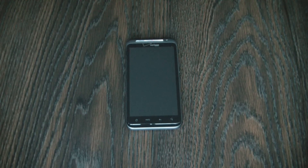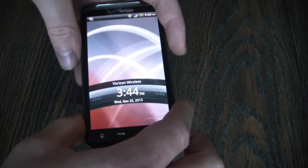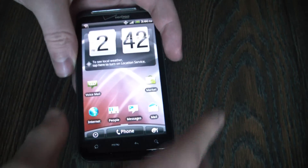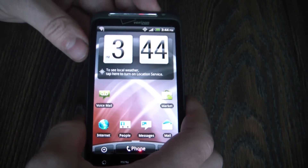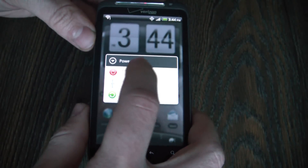In this tutorial I'm going to show you how to hard reset an HTC Thunderbolt Smartphone. The first thing you need to do is to fully power the phone off. To fully power the phone off, press and hold down the power button, then select power off.